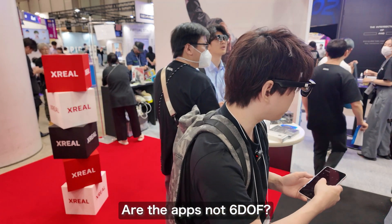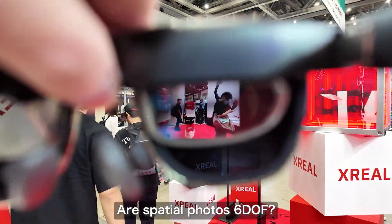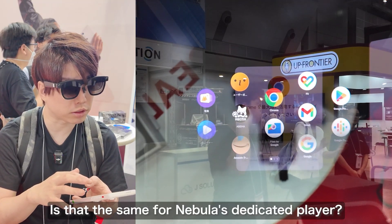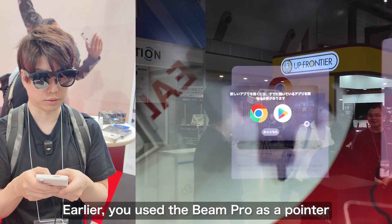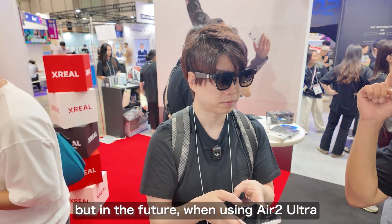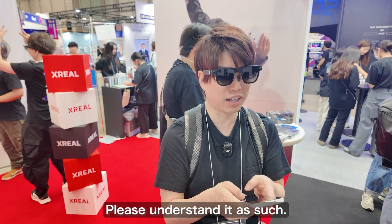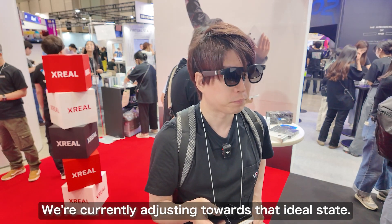The apps themselves are not 6DOF, but spatial photos become 6DOF — specifically if it's the Ultra version. Display apps can do 6DOF, but third-party apps are not compatible with 6DOF. This isn't confirmed information yet, but in the future if you connect the Beam Pro using the Air 2 Ultra, you may be able to manipulate spatial photo icons with your hands — that's where things are headed. Being able to operate it while it's in your pocket would be the most ideal scenario, and Xreal is currently making adjustments for that.